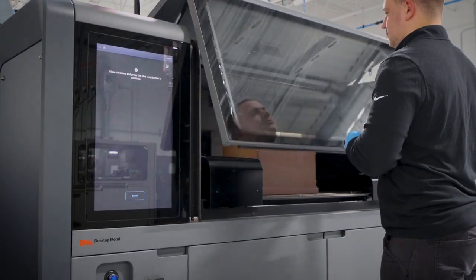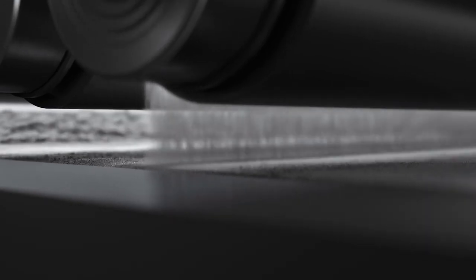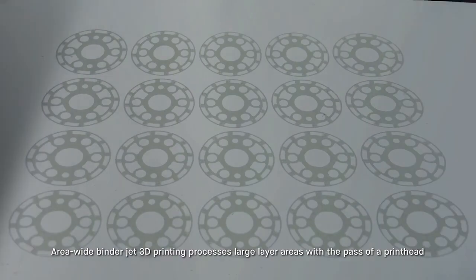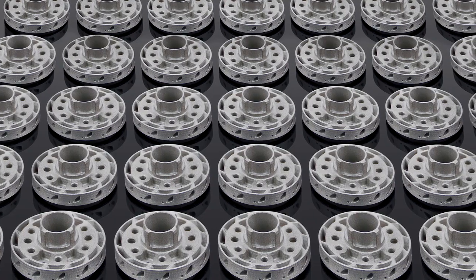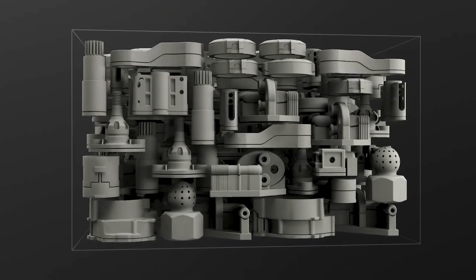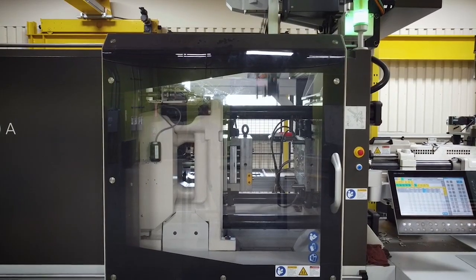What makes BinderJetting production ready is its mature and stable process. The strategy of depositing binder across a powder bed with the sweep of a printhead is like printing on paper. Compare that to other 3D printing techniques that use points or lines to trace out an object — the speed of BinderJetting is unmatched. With each fast pass of the printhead over the powder, complex geometries are formed, removing many of the design constraints of conventional manufacturing methods.